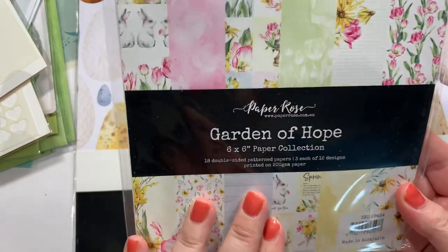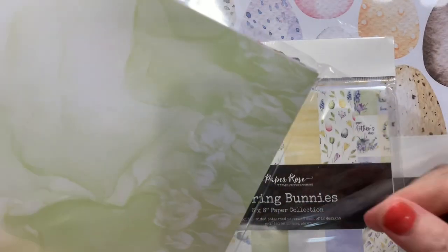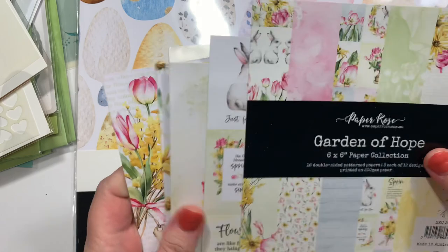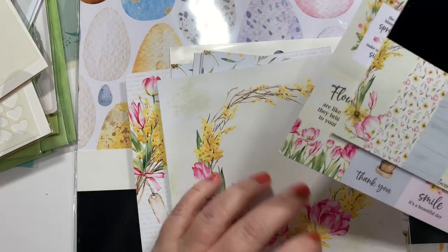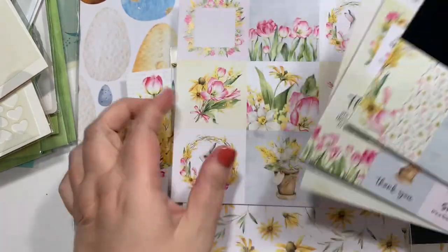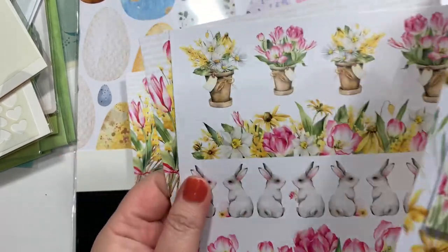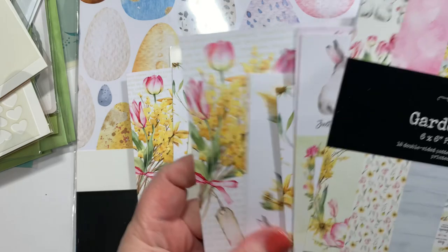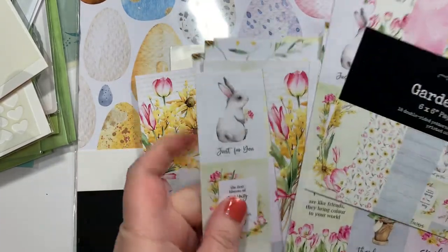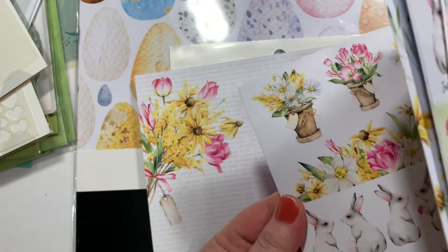The first paper pad is called Garden of Hope from Paper Roses. I'm definitely feeling that spring thing. I hate when they're a little bit slick — it's not too shiny, but it's harder for me to use when they have a glossy feel. I like a paper feel, if that makes sense. So there's that.